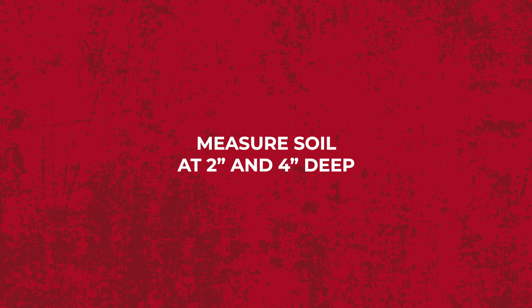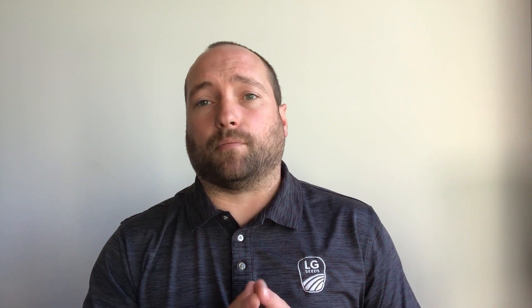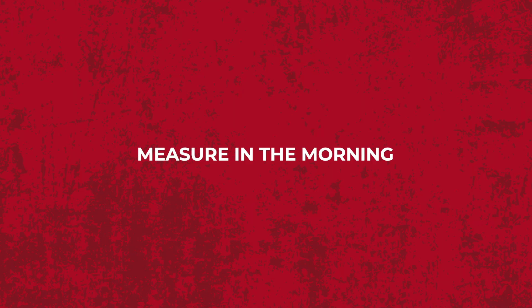When we're measuring soil temperature, we want to get a good reading at two inches deep and four inches deep and average those two numbers out. When we're taking these readings, we want to make sure that we do it early in the morning before the sun can get up and really start to heat the ground up. That has a tendency to give us some false readings and maybe get some excitement to get the planter going in the ground — and we want to try to avoid that.